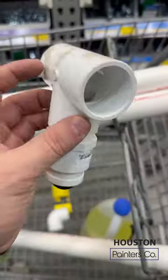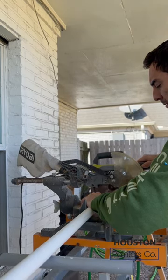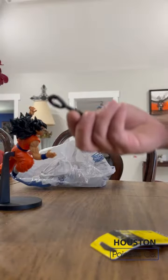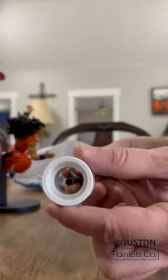I went to Lowe's, which is almost like Home Depot, and I spent like two hours trying to figure it out. There's a video — I will put a link in the description — that tells you how to do it. He doesn't explain it really well, so I had to figure it out, but when I did, it's pretty simple. I'm going to show you all the materials I used.